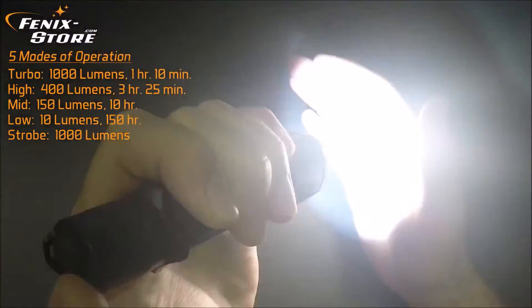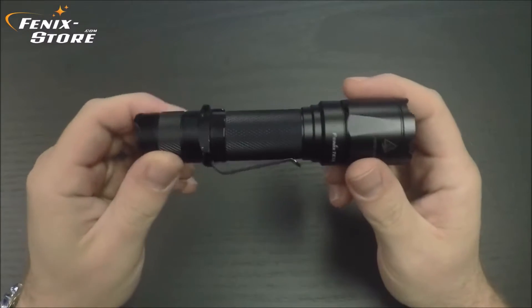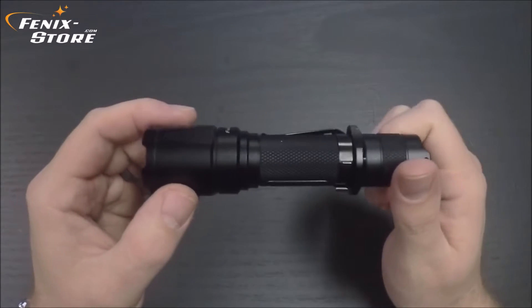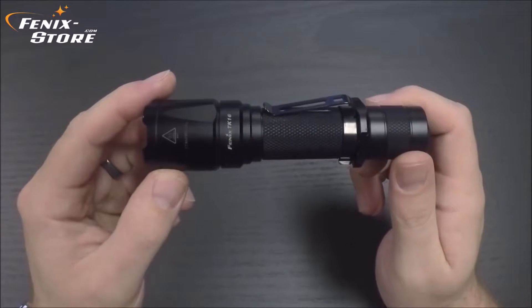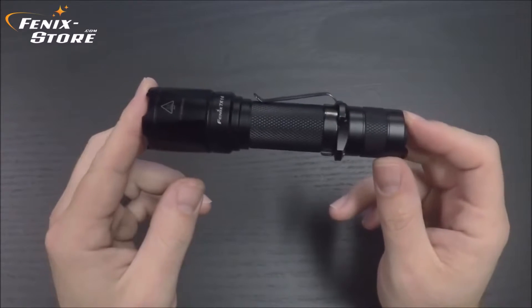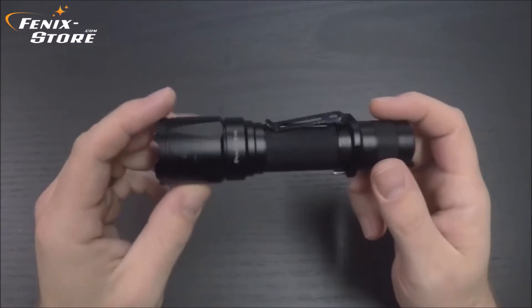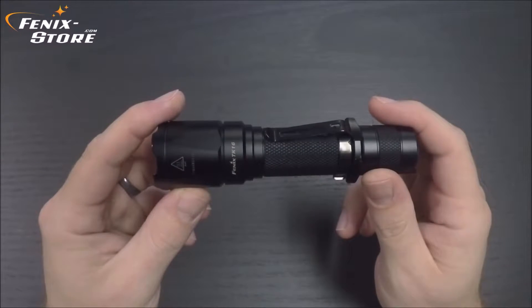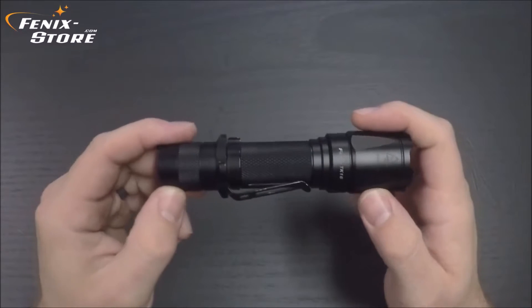Lastly, press and hold and you've got your strobe, which strobes at the full 1000 lumens. It's got a longer than usual beam throw — 787 feet, which is 240 meters. That's extremely long for a light this size. The dimensions: 5.5 inches long, body diameter 1 inch, head diameter 1.3 inches, and it weighs 4.3 ounces. There are 5 modes — nothing you don't need and everything you do need. It executes its simplicity to perfection.